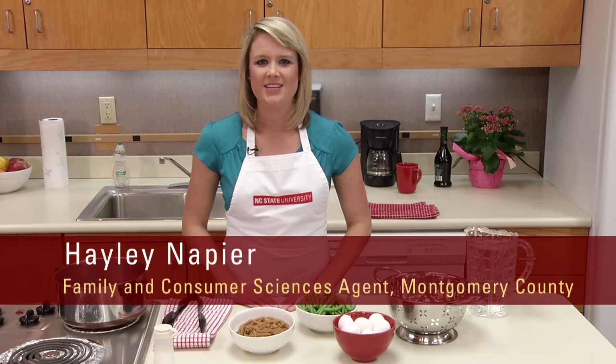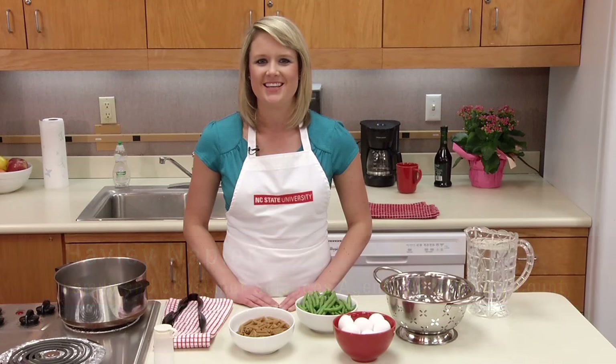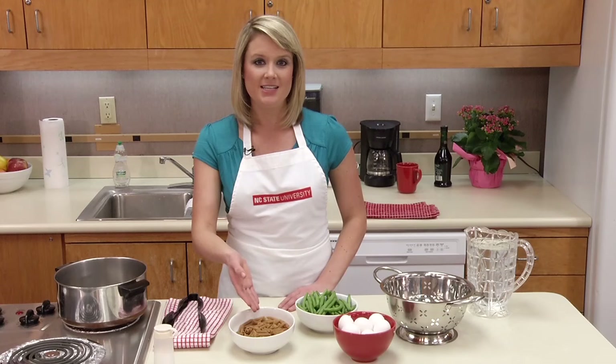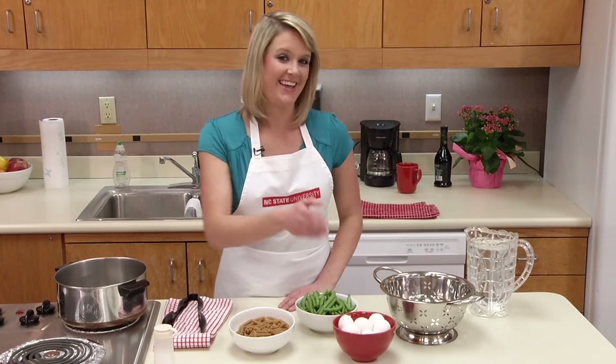Boiling is one essential cooking technique that can help you make simple, healthy meals. It is great for quickly cooking a variety of foods, including vegetables, grains, meat, and eggs.